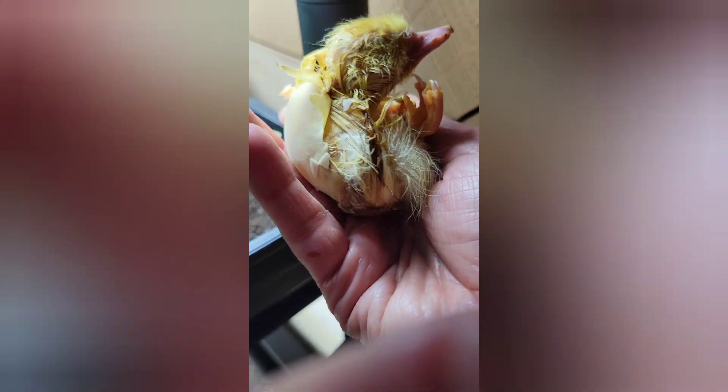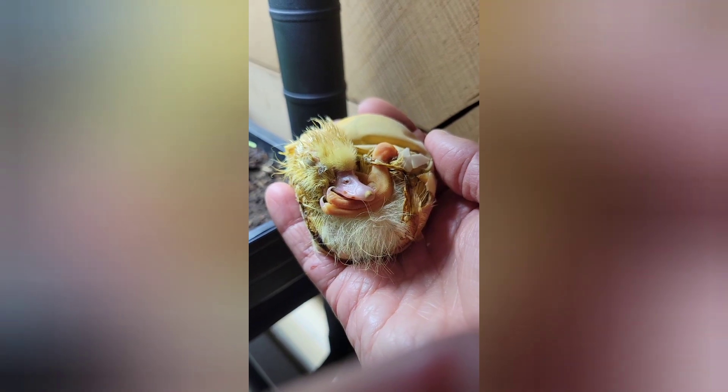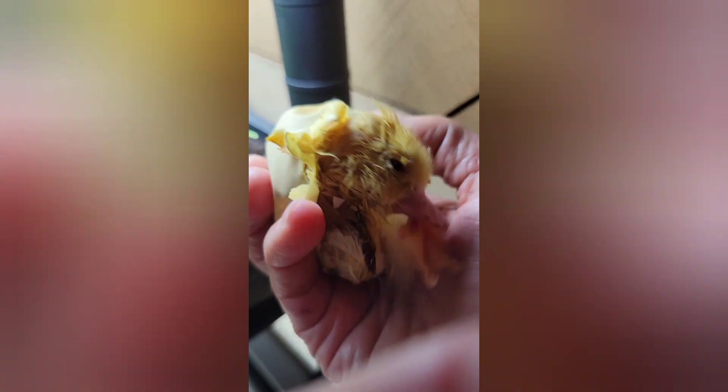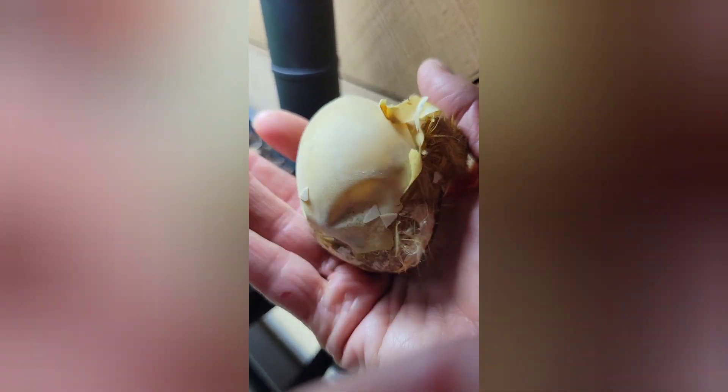I got the outer shell off, so you can see this membrane is just stuck to this poor little guy. I'm probably gonna have to put some warm water on it. It's way past due for hatching, and evidence for that is how yellow that membrane is — there are no blood vessels at all. Usually you see a little bit of pink or red in there.